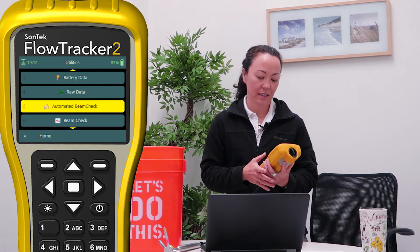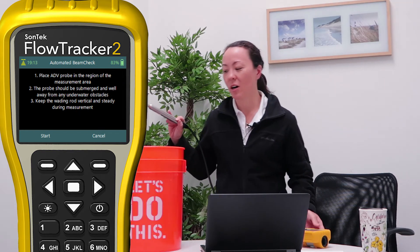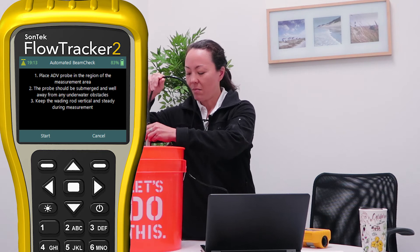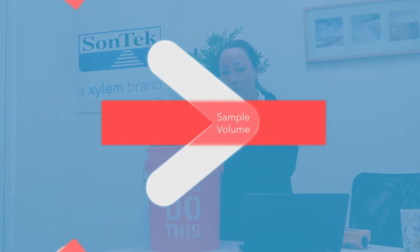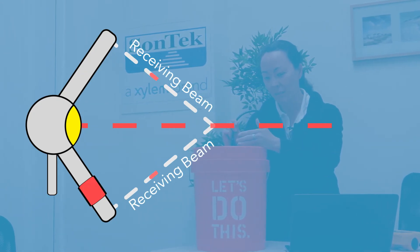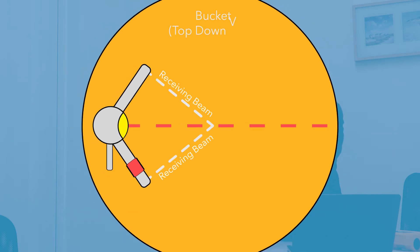First I'll click on the automated beam check — it's item number five and it walks you through step by step. Make sure there's water in your bucket. I'm going to put my probe in the bucket. What we want to remember is that the sample volume where the measurement is actually being taken is remote — about 10 to 12 centimeters from the probe itself, which varies per instrument. So move the instrument a little bit back towards the edge of the bucket so there's enough space in front of the acoustic transducers without hitting the side of the bucket.